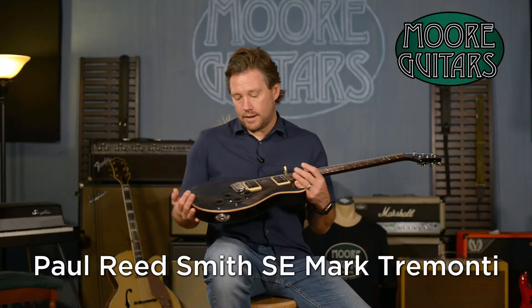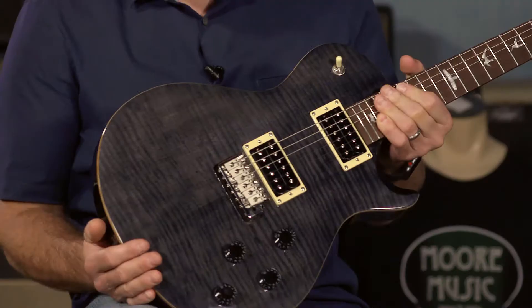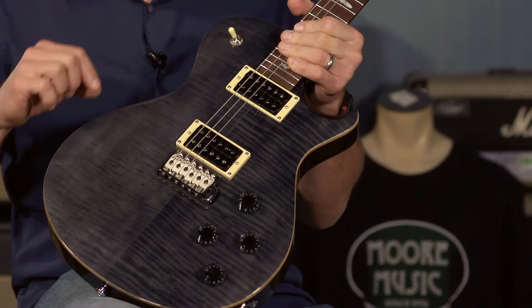Here we have the PRS SE Mark Tremonti, and this is not the standard version — this is the one with the maple top. There's a mahogany back, thicker body, maple cap with a maple veneer. So it does have the thicker maple top.